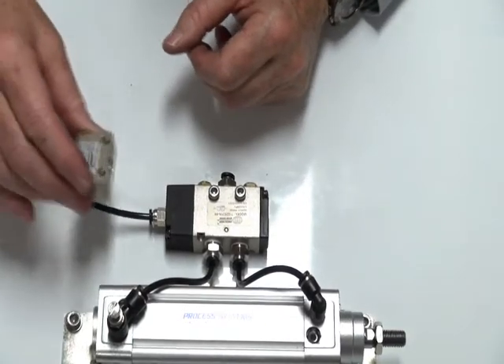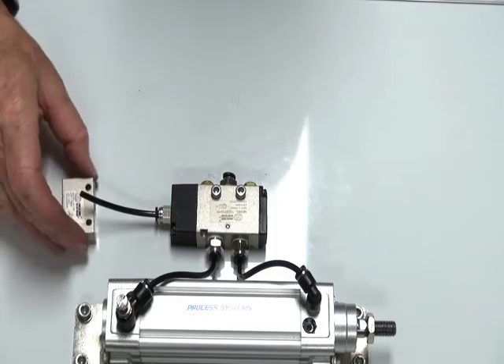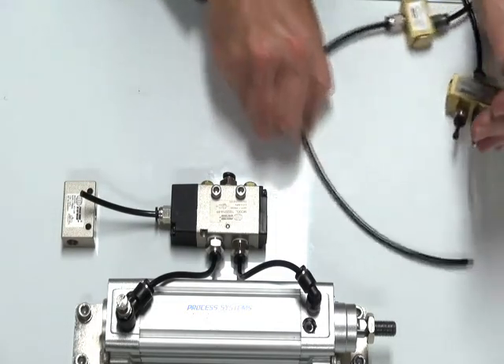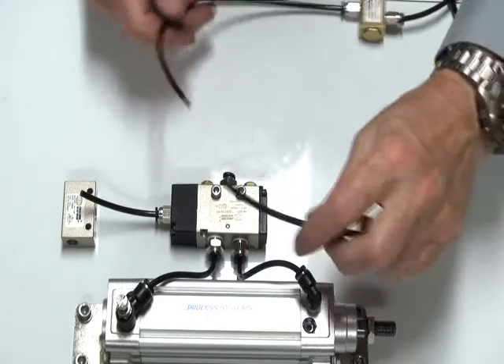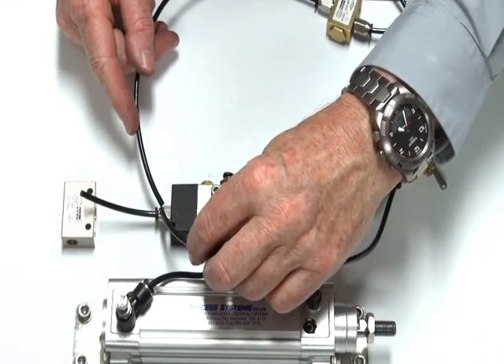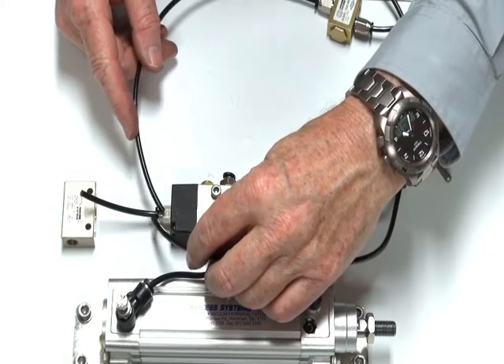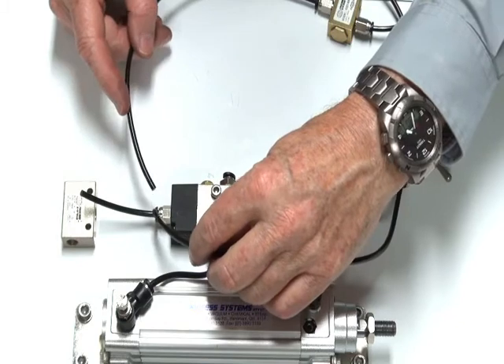The valve will take a signal from two other sources, such as these two pilot valves. If I wanted to put these two signals into the pilot end of this pilot spring return valve, I'd have a problem because the signal from one would go out through the other one through the exhaust port, so you wouldn't be able to do it.